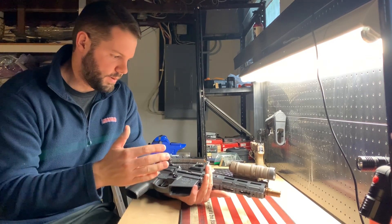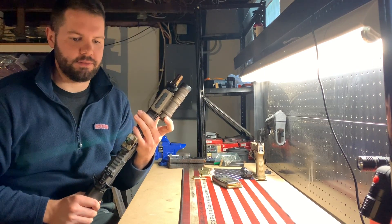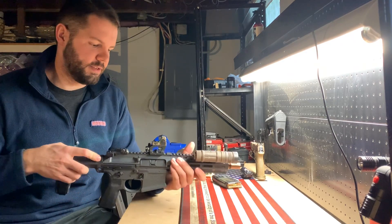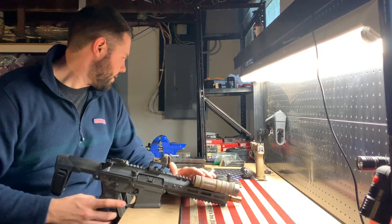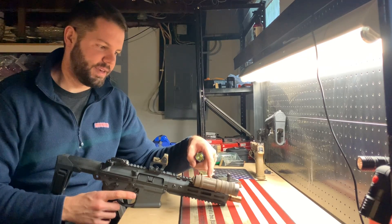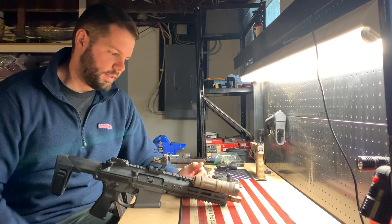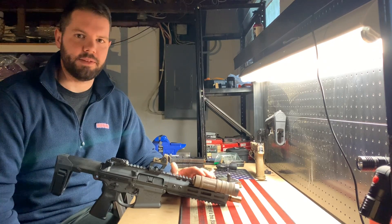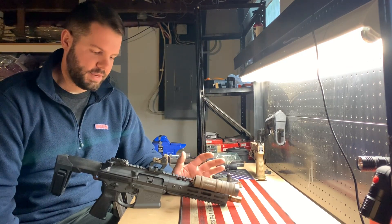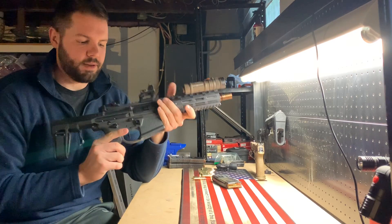Other than that, I've added a Cloud Defensive OWL light that I switched over from another rifle just to see how I like it. It's an awesome light. I'm not sure if I'll keep it here — I tried an X300U — but I like this interface better, so I might get another one. Right now it's going to live on here because this is my home defense setup, or will be once I take it out and test the ammo.